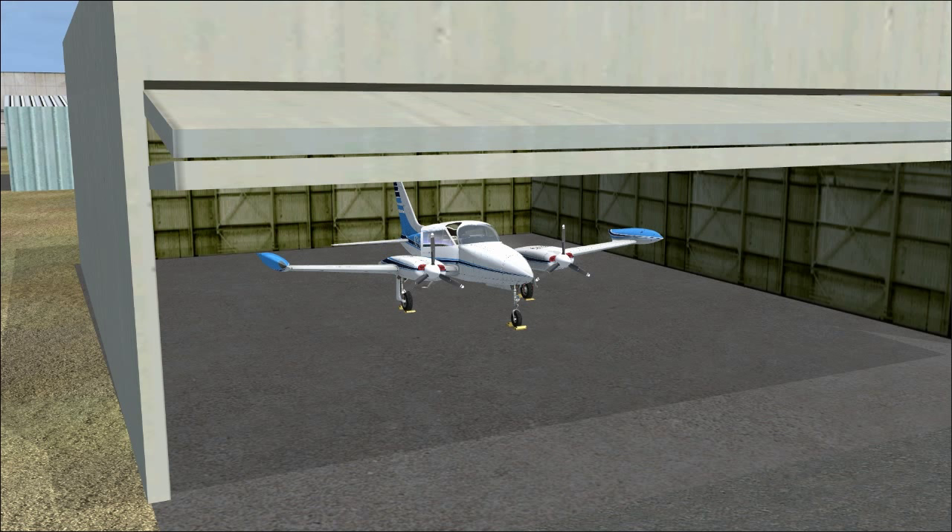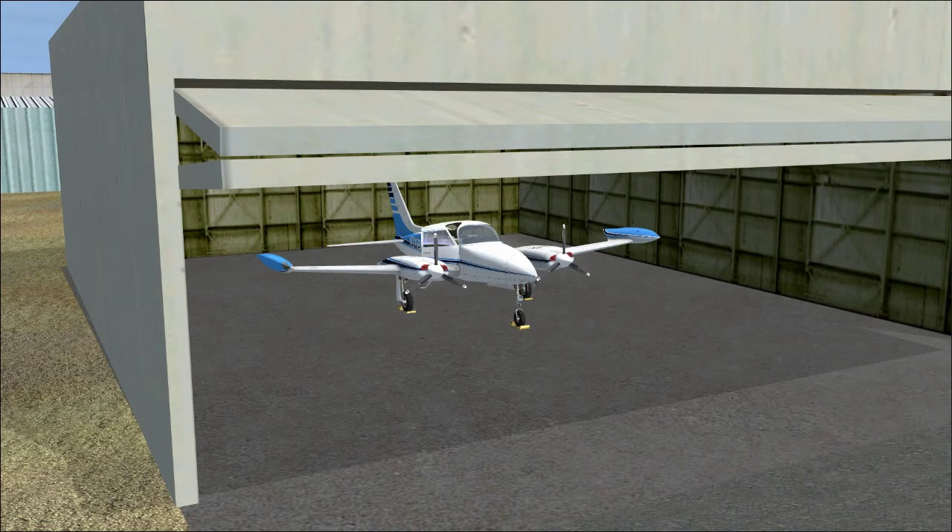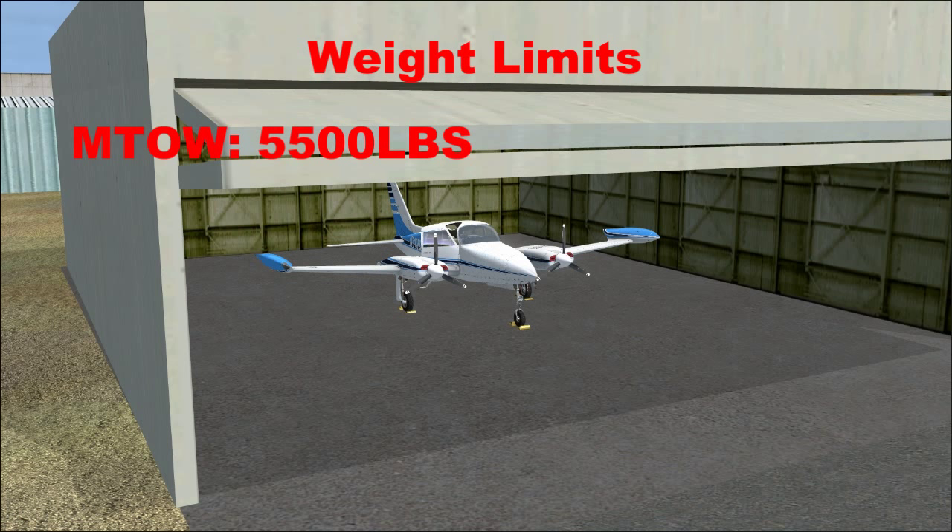Unlike the Cessna 182 and similar planes that essentially have one maximum weight, this aircraft has several different weights — we're getting into more complex aircraft here. Takeoff weight is 5,500 pounds. Max landing weight is 100 pounds lower at 5,400. Max zero fuel weight is 4,900.